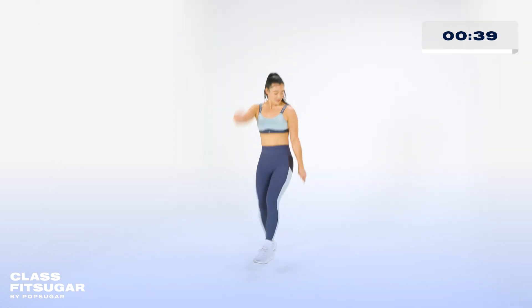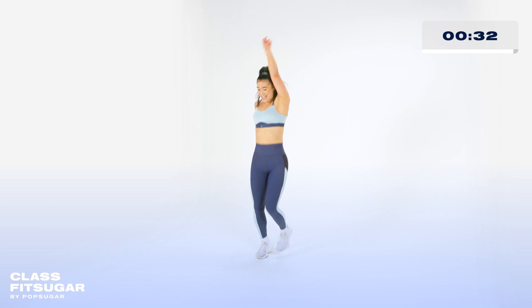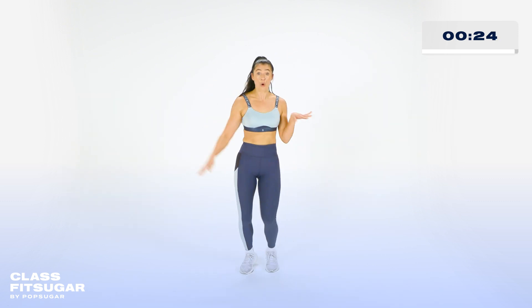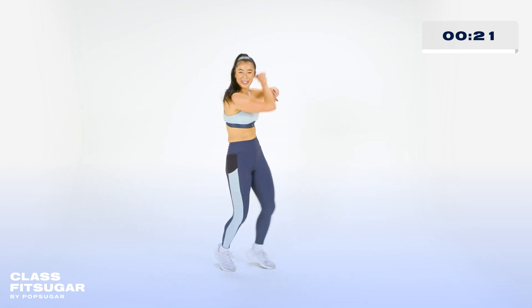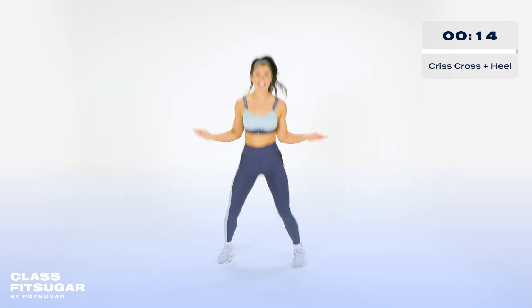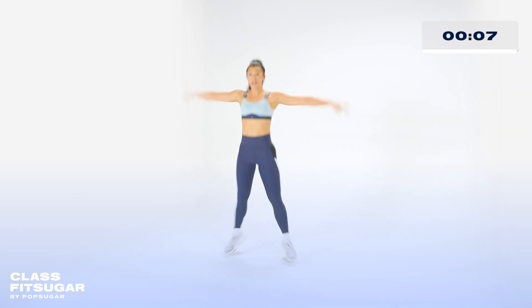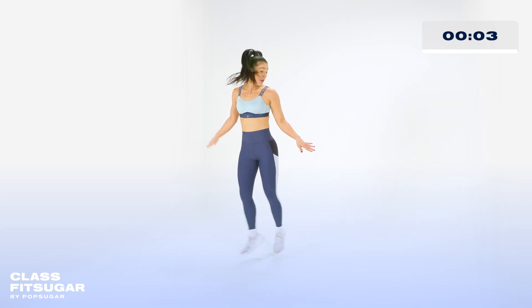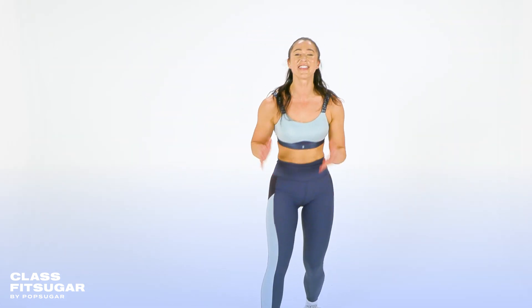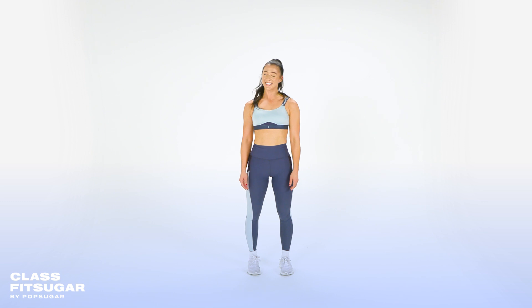Again. One more. Then we're going to that quick step to the side. Little hustle. Here we go. Four taps. Three. Go. Four, three, two. Come on. Pick those feet up. Hey. Four, three. Cross step. Goes in. One, two, three. Again. Hey. Go. Four, three, two, one. Yes! Incredible job. Thank you so much for joining me for this 10-minute intermediate dance cardio workout. Find me on the next ClassFit Sugar.